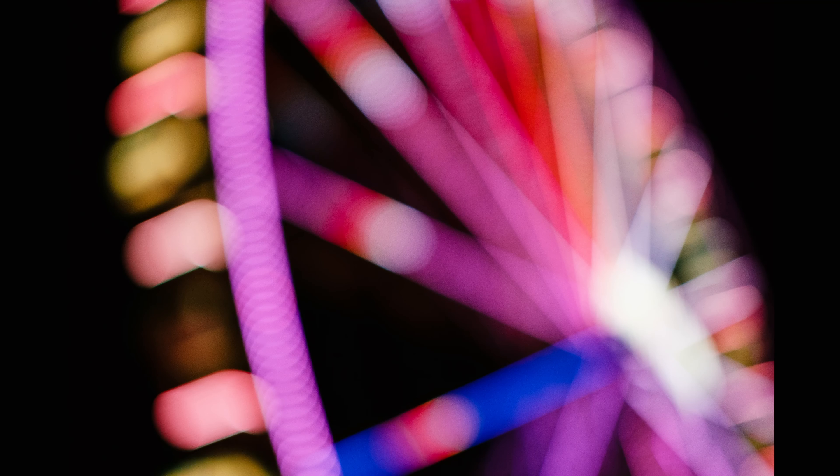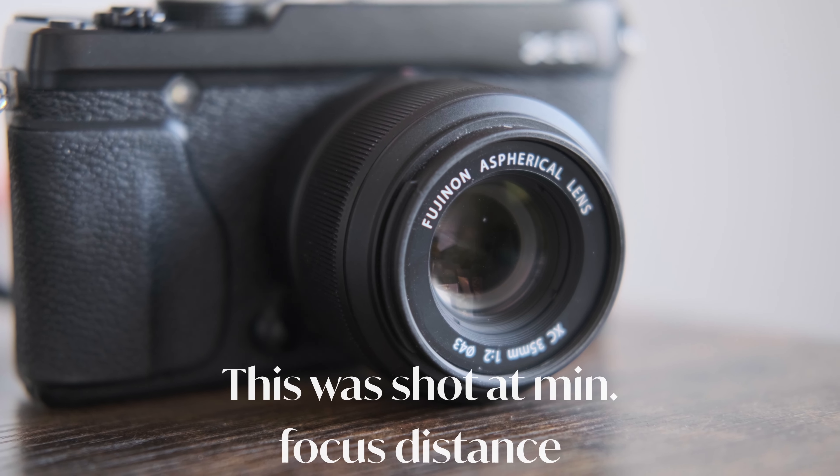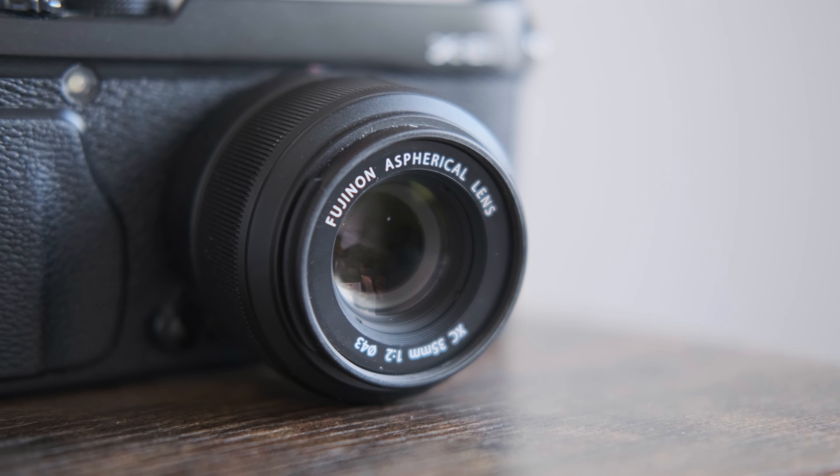With that f/2.0 aperture also comes some pretty nice bokeh — a decent amount of spherical bokeh around the edges, but generally I'd classify it as pretty natural and soft. Definitely not distracting in any negative way. The minimum focus distance at 35cm is close enough to get some detail shots but nothing crazy; 35cm is pretty standard for a lens like this. Being a newer lens released in 2020 means the AF is also pretty snappy — definitely a lot faster than some older lenses like the 16-50 kit lens.